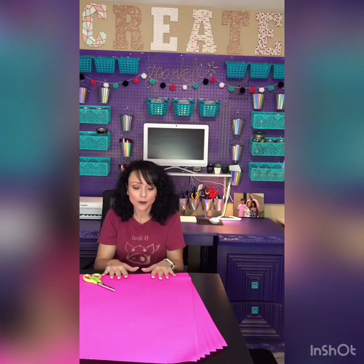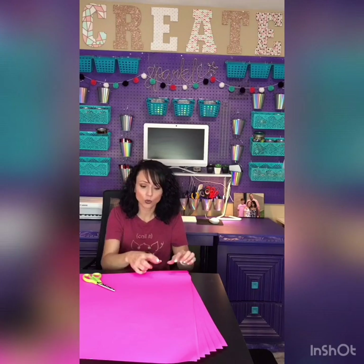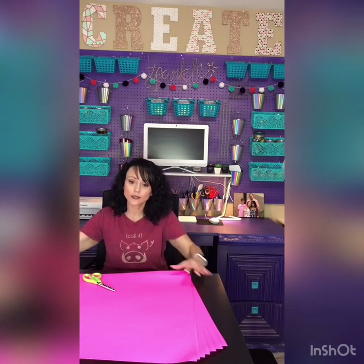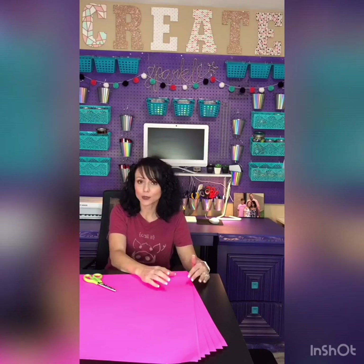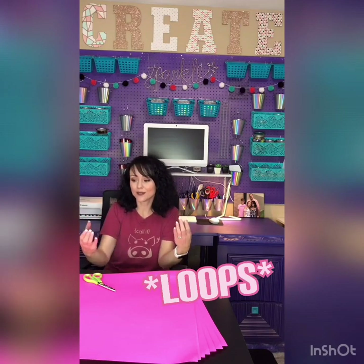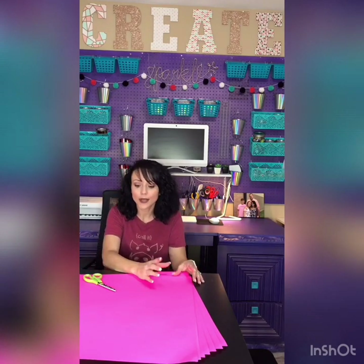I'm going to cut probably three of these poster boards lengthwise so that I'll have longer strips, and I'm going to cut them about three to four inches wide. It doesn't have to be three to four inches — it can be whatever you want. It will just make the flaps of your bow wider. If you want them more narrow and want to put more of them, you can change it up however you want.